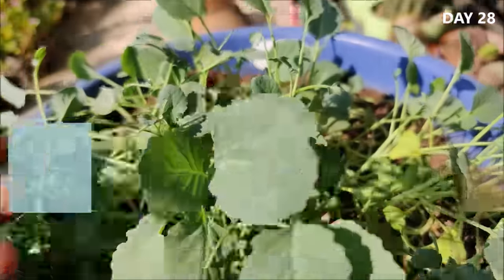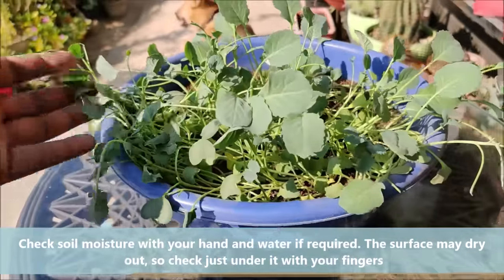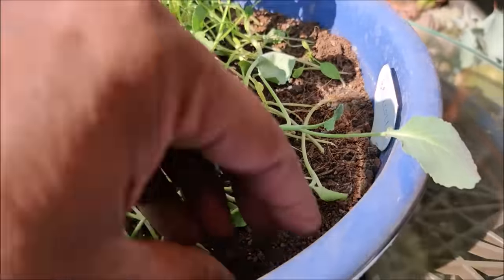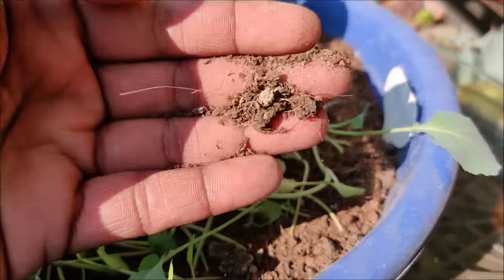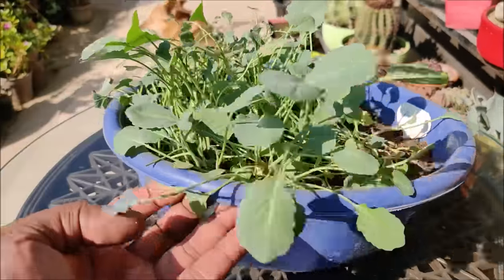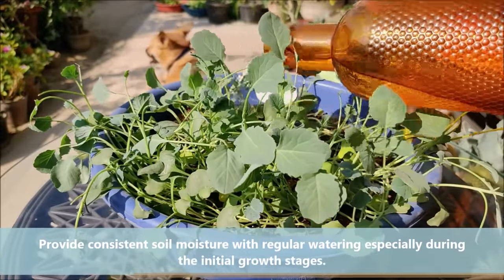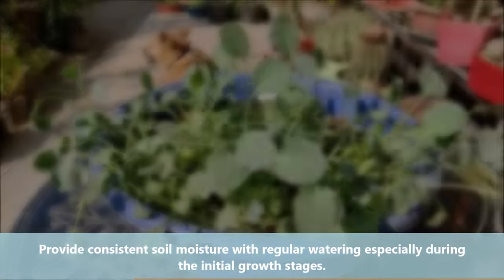Check soil moisture with your hand and water if required. The surface may dry out, so check just under it with your fingers. Provide consistent soil moisture with regular watering, especially during the initial growth stages.